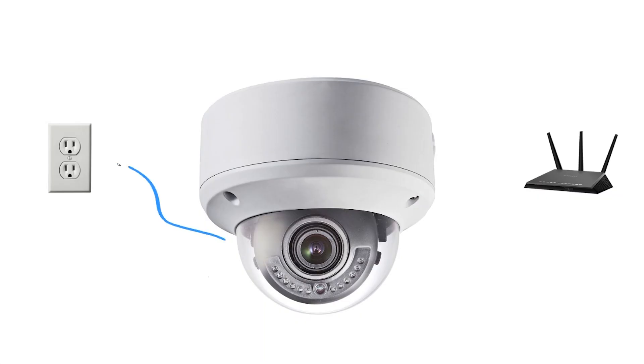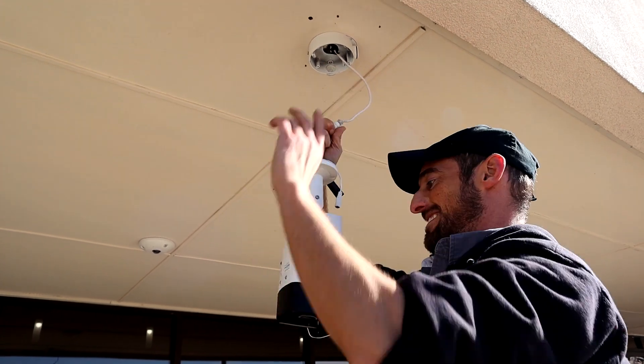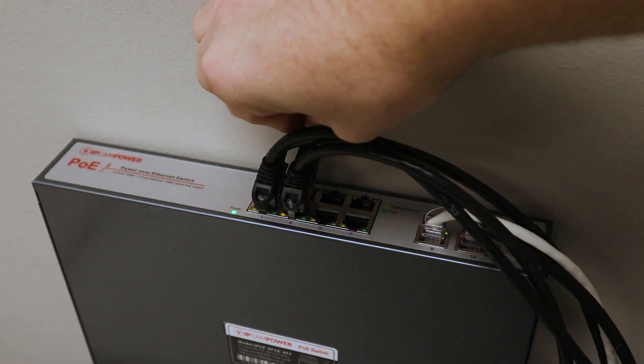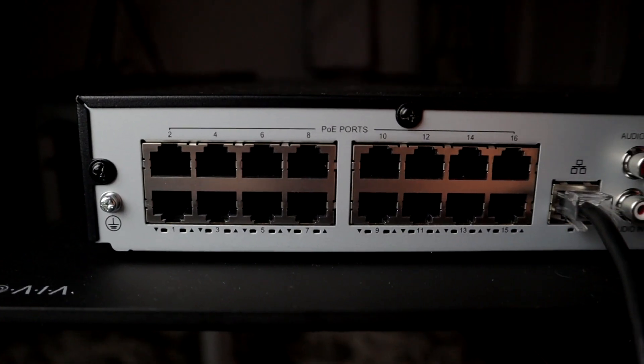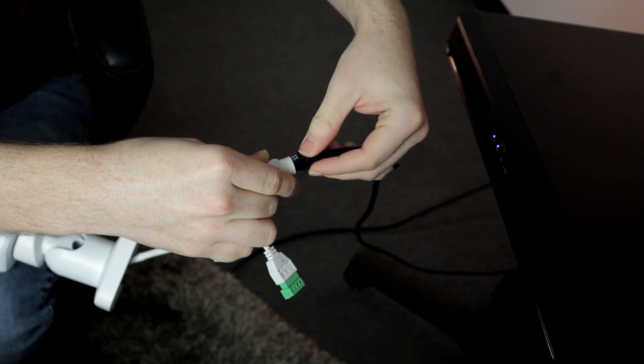IP systems are actually pretty simple to set up and install. All we need is to connect our cameras to power and to our network. The best thing about IP security systems is that this can be accomplished with one singular ethernet cable. One Cat5 ethernet network cable is all you need to connect your camera to the network, and if the other end is connected to a Power over Ethernet switch, that same cable will provide power to your camera as well. All of our NVRs, regardless of the product series, have PoE switches in the back, so all you need to do is connect your security camera to the back of your NVR with an ethernet cable and you're good to go.